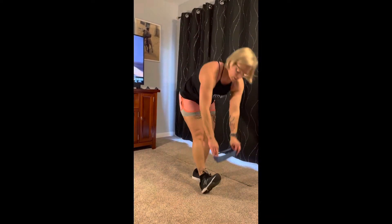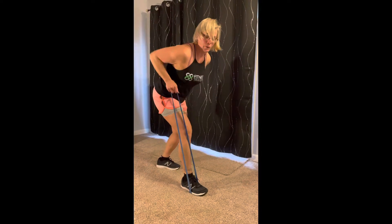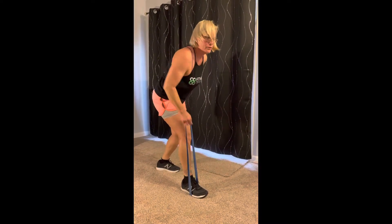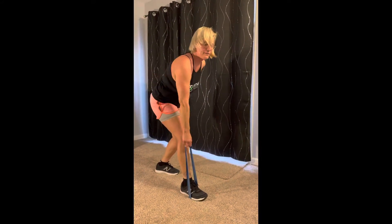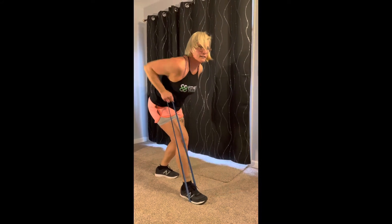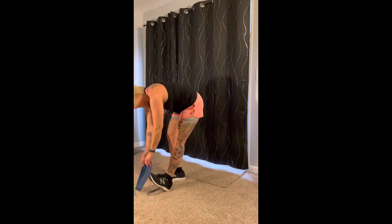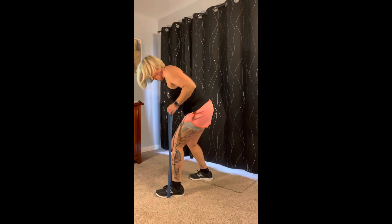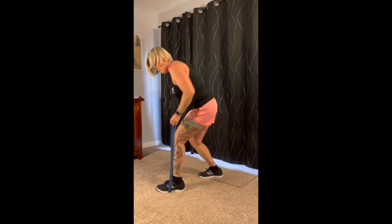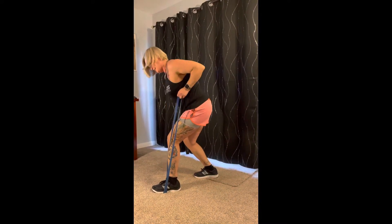All right, let's dig into your back here. Step on the band with one foot, one arm, tighten up the core and row it up — one, two, three, four, five, six, seven, eight, nine, ten. Then switch sides. Row it — one, two, three, four, five, six, seven, eight, nine, ten.